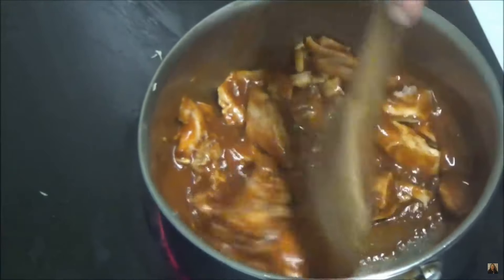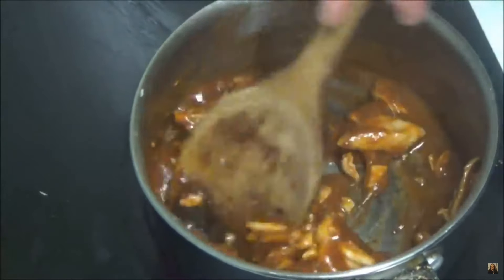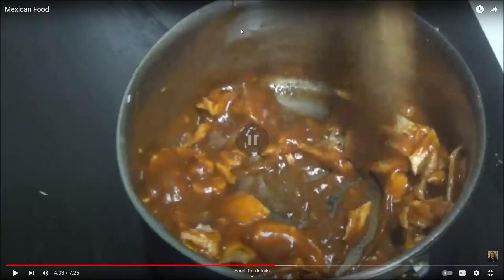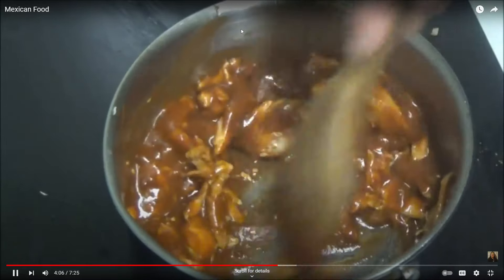It just doesn't look appetizing. Some of this food could genuinely be good, but whenever K makes it, it just looks awful. This looks like diarrhea — it genuinely does not look good. I don't know if it's the lighting or what, but it looks like throw up.